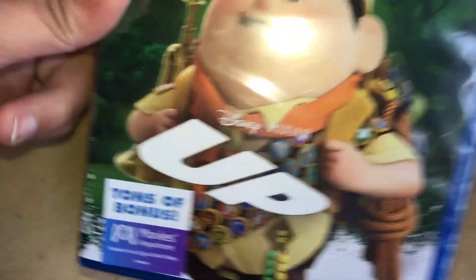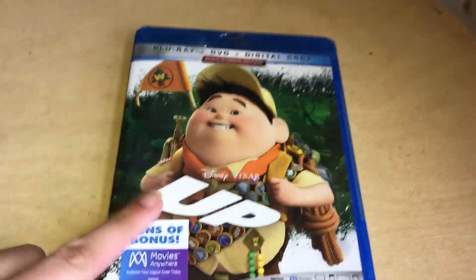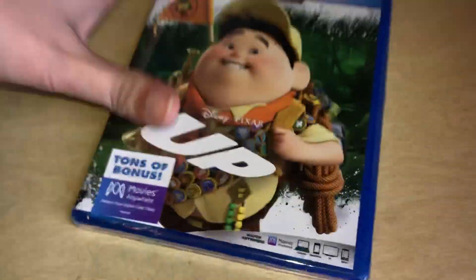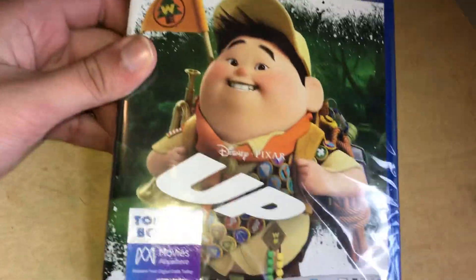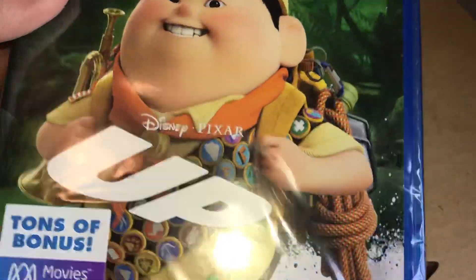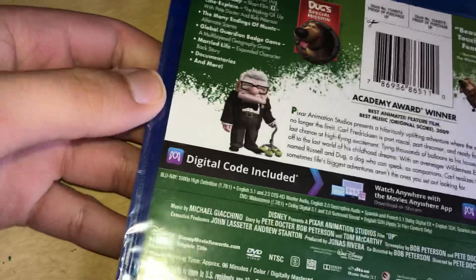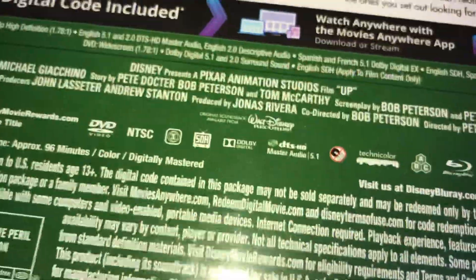Guys, I have a quick unboxing for today — this is the special one, this is the movie. I will not give the code away, I'm gonna keep that because everybody tries to steal my codes. That's the only thing I'm not gonna give away. Here's your front, and here's your spine and the box.